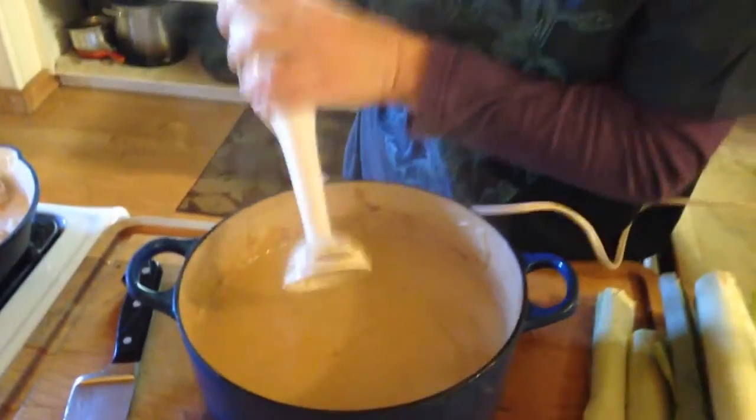Isn't that amazing? And you can make it super chunky or super smooth, whatever you like.